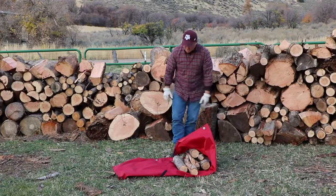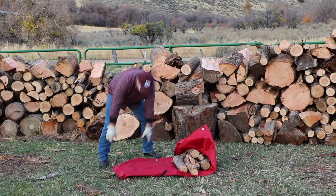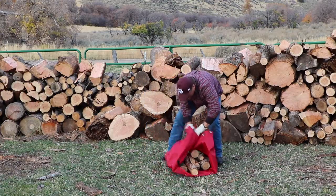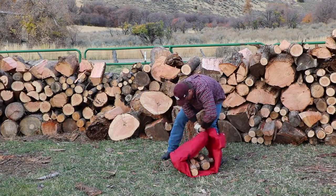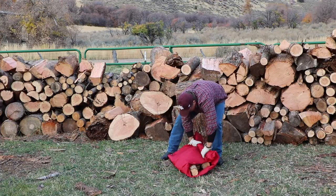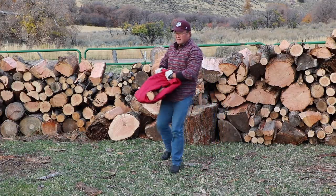It's folded in half, long ways — hot dog style. Then just load your wood up in it. Bring the two ends together and roll them together. You've got a way to carry your wood.